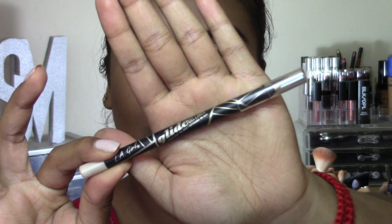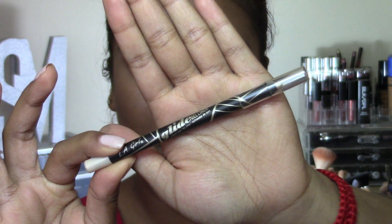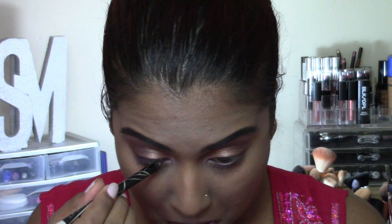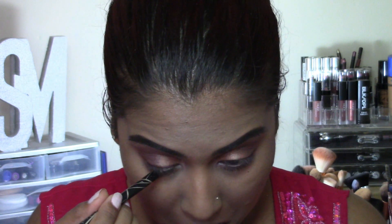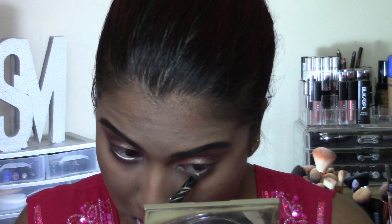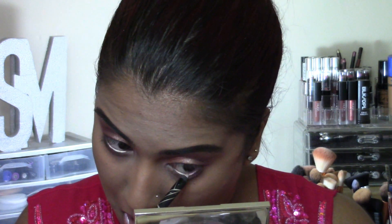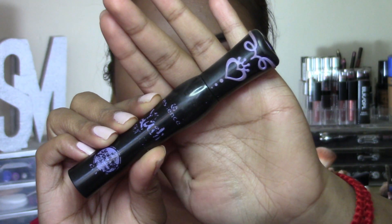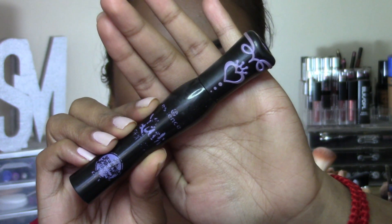Going in with my Eligo Glide Gel Liner Pencil in the shade Champagne, and I'm just going to be lining my lower waterline with this. To finish off the eyes, I'm going to be curling my lashes and coating my lashes with two coats of my Essence Lash Princess Mascara.